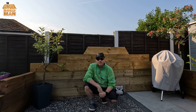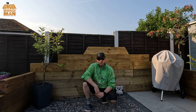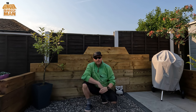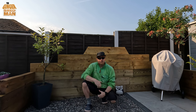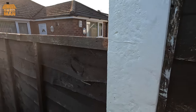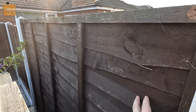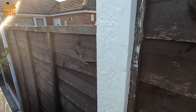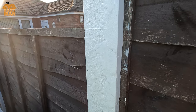Welcome back to the Ginger Shed Man YouTube channel. In today's episode, we're going to try and beautify, fix up, and repair some concrete fence panels — well, the posts, not the panels — and not on our side but on the neighbour's side. They're a little bit shot and they look a little bit crap to be fair, so we're going to have a go using some epoxy resin-type cementing to shape them up and make them look a little bit better.